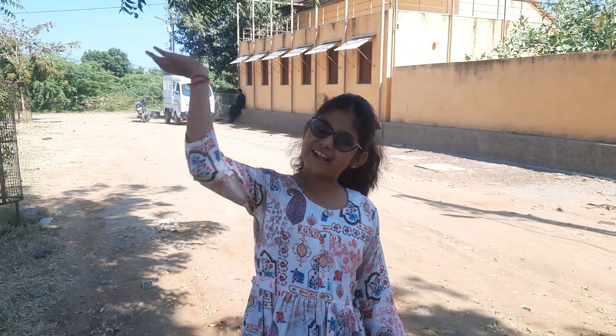Our first destination is Ajrakh. We are going to Ajrakh to see Ajrakh block printing. Come on, let's go.